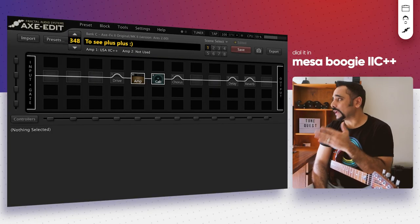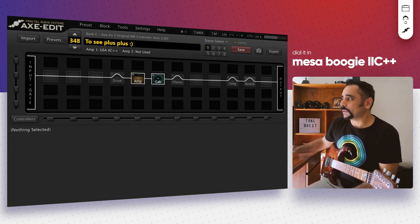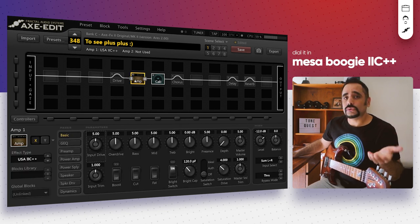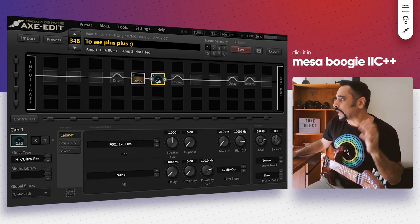I've got Axe Edit in front of me and this time we're doing things slightly different — I've already got the amp and the cab loaded and some other blocks as well. We'll talk about them in detail just to save some time. The amp is the USA 2 C++, which is the Mesa Boogie Mark 2 C++ in the Axe FX 2, and everything is at stock — I haven't modified anything at the moment.